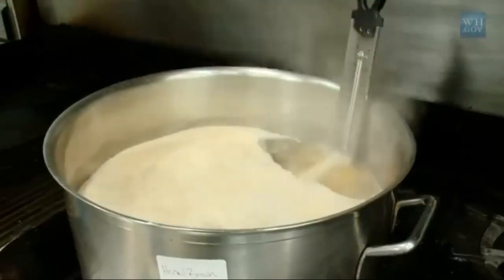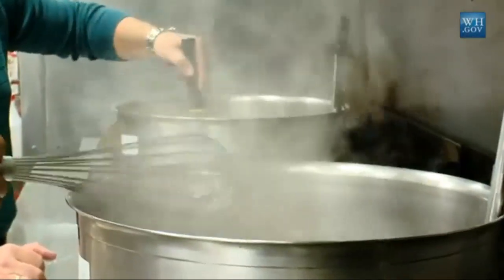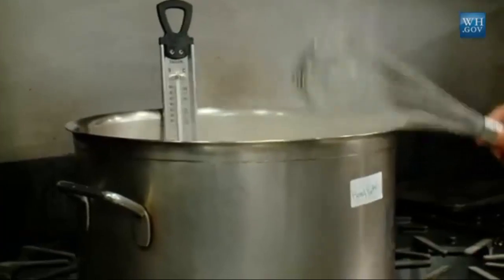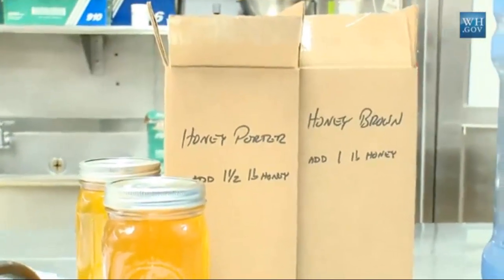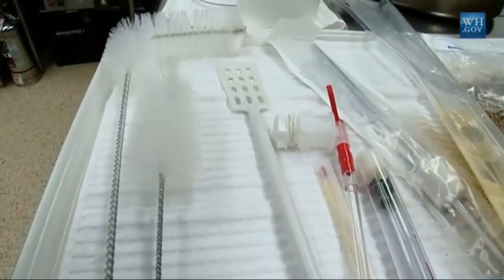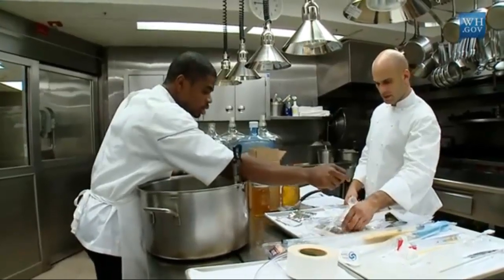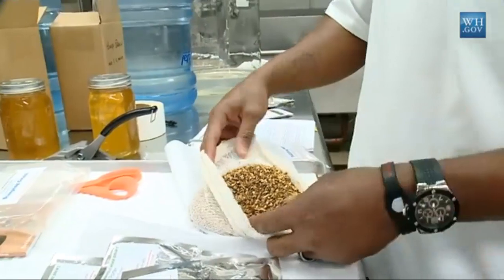We are in the White House kitchen, and we are very excited because we are brewing our second round of White House beer. This round we are actually brewing another honey ale, and we are going to brew a honey porter. Brewing beer is becoming a thing that Americans are doing in their homes and garages across the country. The President certainly thought it would be a great idea to see if we could join the American people in that time-honored tradition and brew some of our own beer.